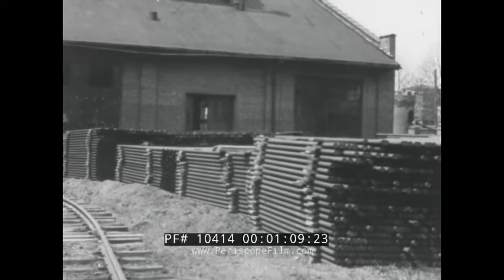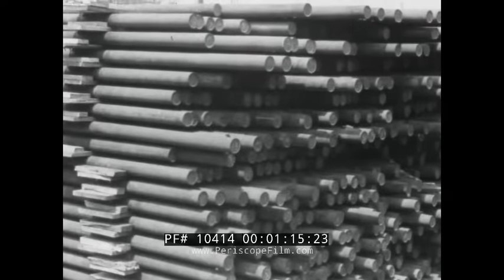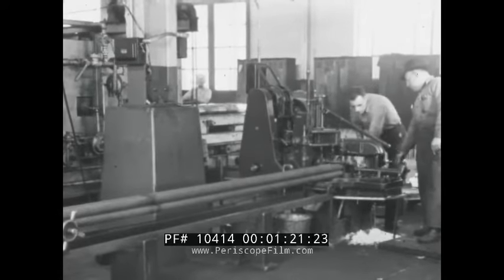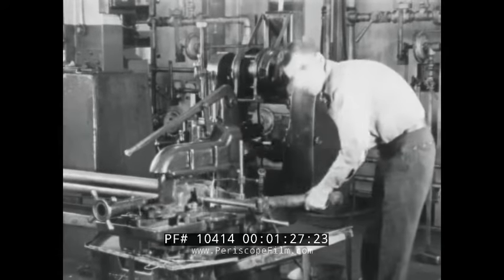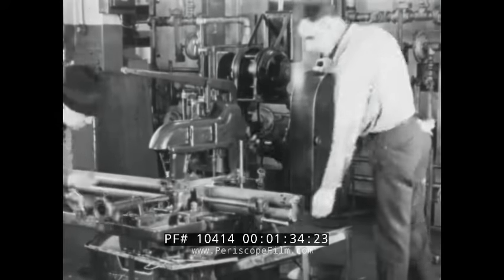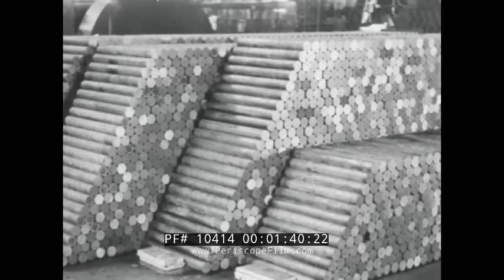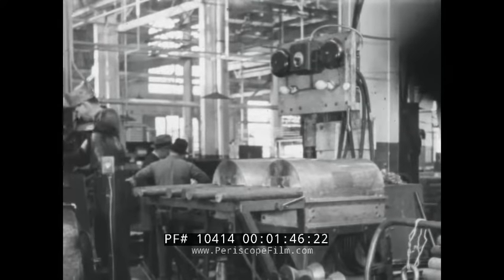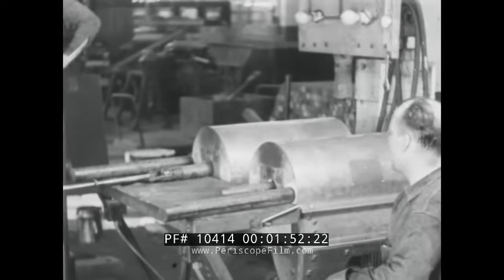This shows a stack of two and three-eighths inch diameter X1335 steel bars as they are received from the steel mills. The bars are cut off in a high-speed cutoff machine in lengths of 22 and one-half inches each. It should be noted that four bars are cut at one time. These four bars will make eight 3-inch shell body forgings. The cutoff lengths are placed in a high-frequency induction furnace where in approximately 75 seconds, one end is heated to a temperature of 2100 degrees Fahrenheit.